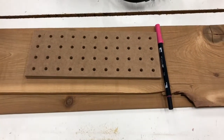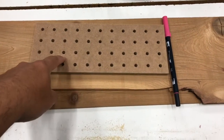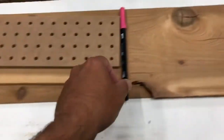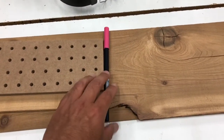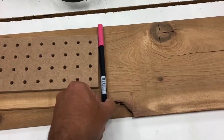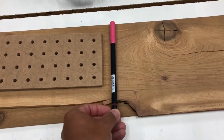Hey wood butchers! I bet you're wondering why there's pegboard, some nice cedar planking, and a pink pen. I gotta come out and say I'm not addicted to pink pens but they're pretty cool. My daughter loves them and this is a bit of a secret project for her.